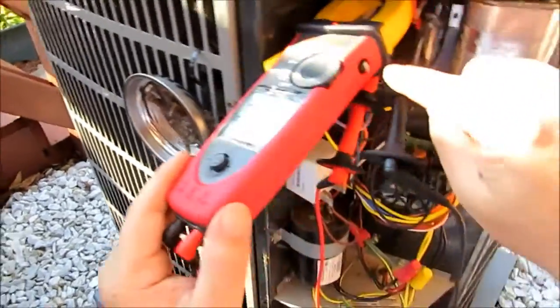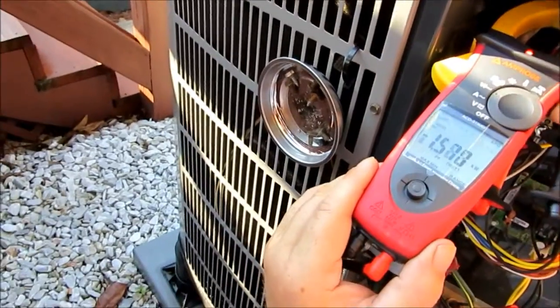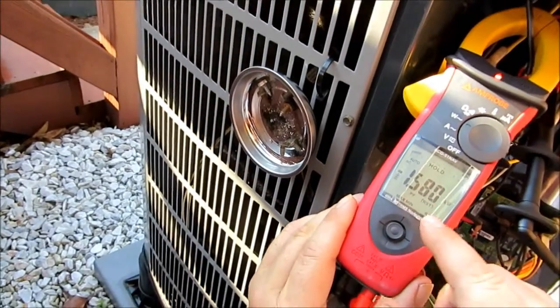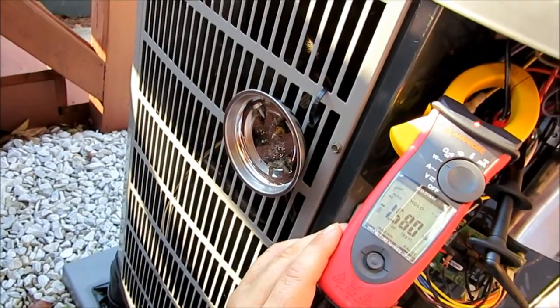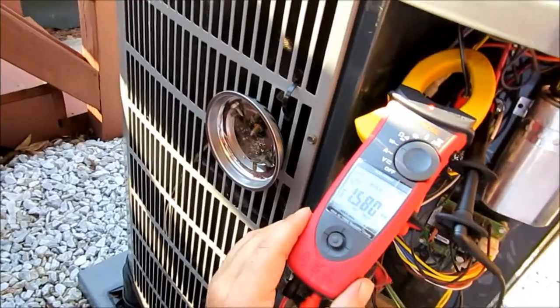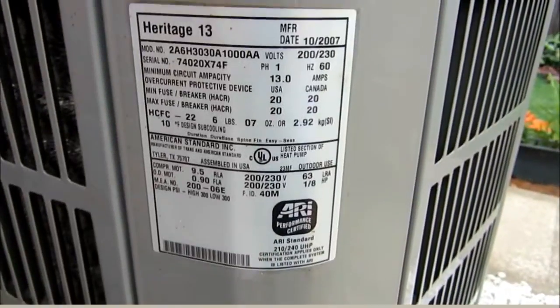It's got this hold feature — all you've got to do is basically hit the hold feature and it'll stop. We're at 1.580 kilowatts. So you can actually hold that, take it, go write it down, and do your equation. But while I've still got you guys, maybe we'll do one or two more tests.